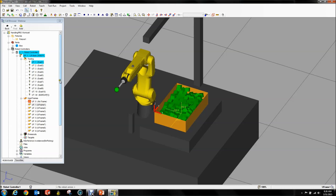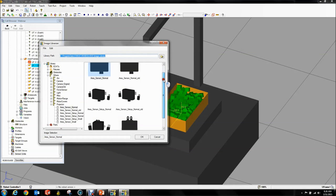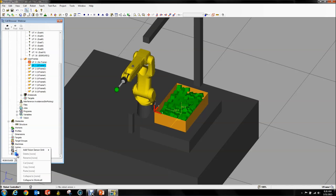We enabled our vision simulation, so now what we can do is go down to Sensor Unit, right-click, and Add Vision Sensor Unit. You can add this bit by bit — go to Add Projector, CAD Library, and you'll see all the projectors show up. You can see some show up with a camera already attached. The other way to get to this is via a sensor definition file.